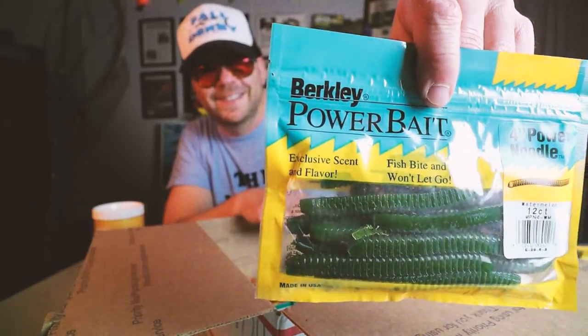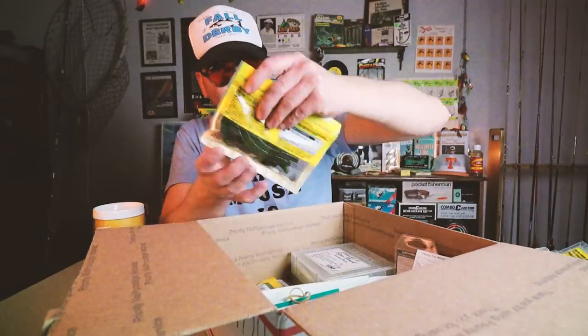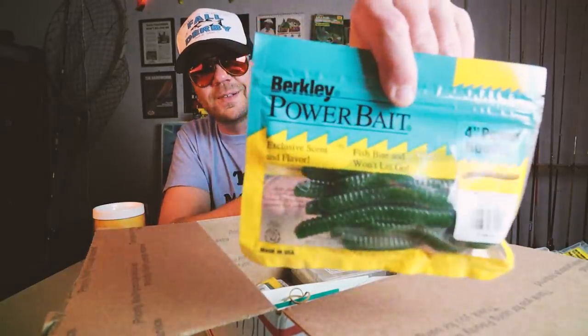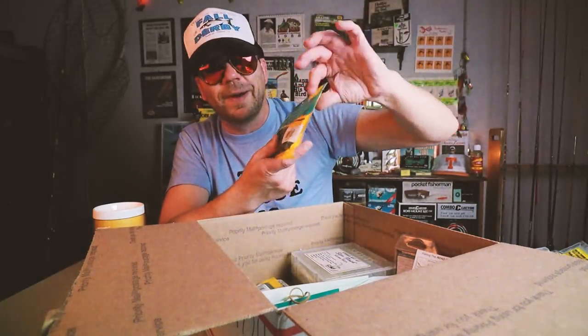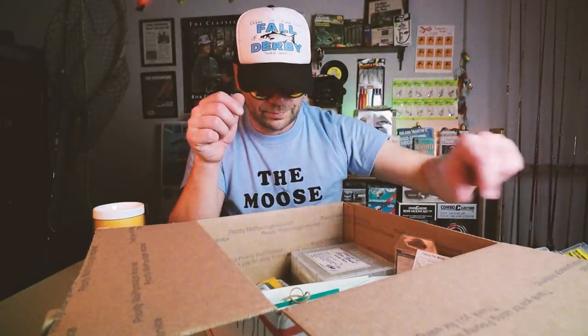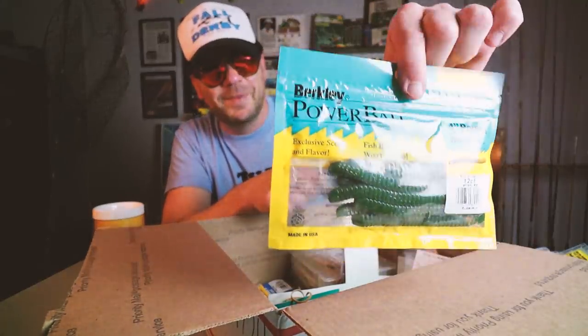Another pack of Power Noodles. Another pack of Power Noodles. Another pack of Power Noodles! They haven't even been opened yet, by the way. It's like Power Noodle City here.